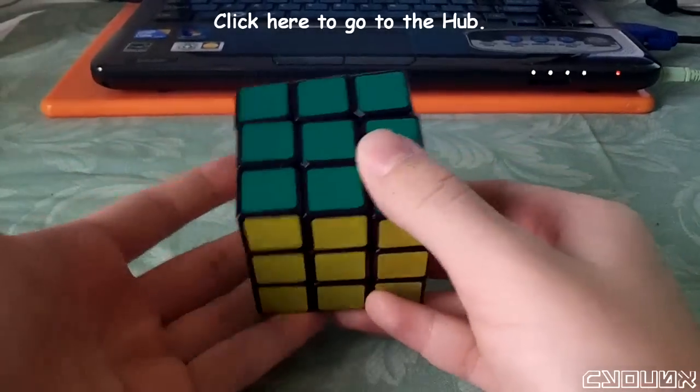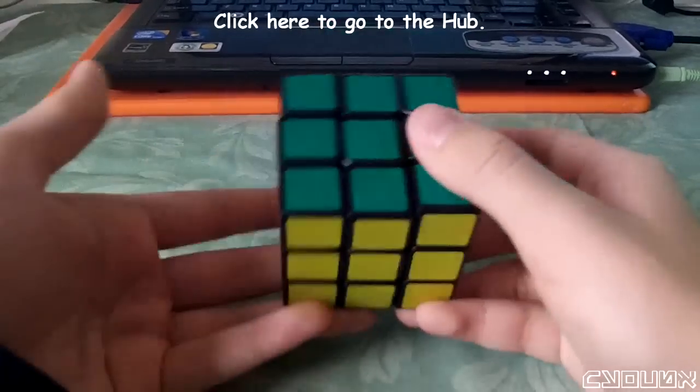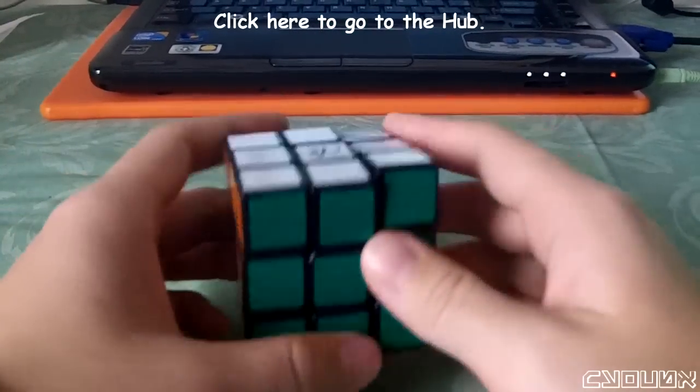Finally, the cube is catching a lot more. The screws seem to be getting caught on the corner pieces, so at this point there are new mods to be considered. The new problems are catching and locking up. This means we need to re-plan.